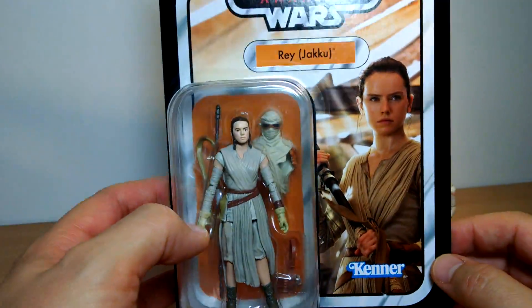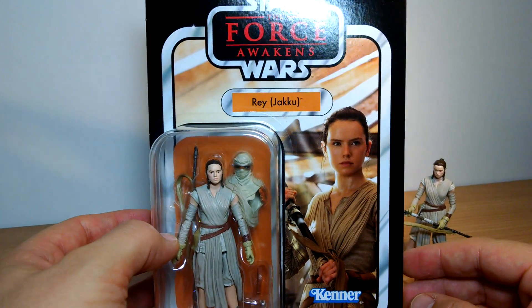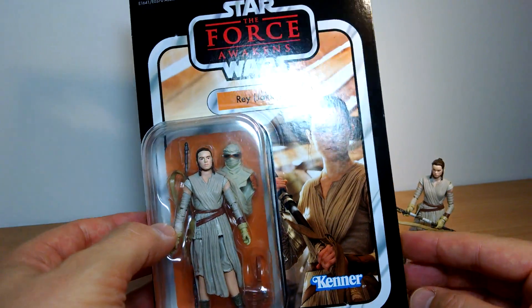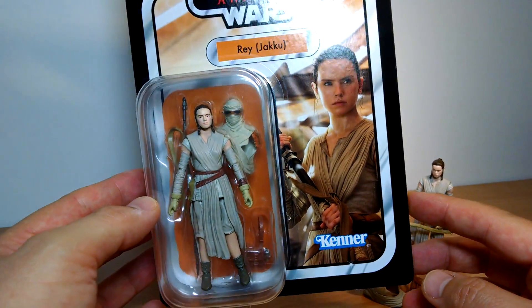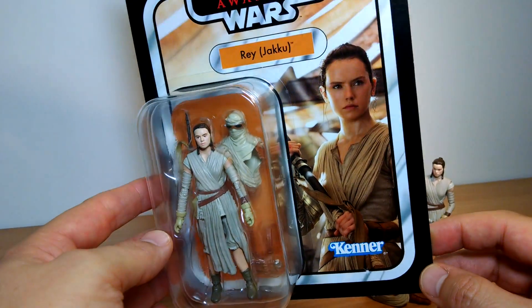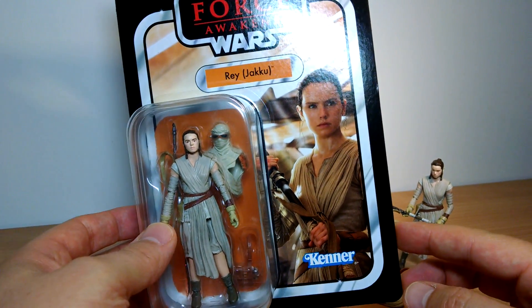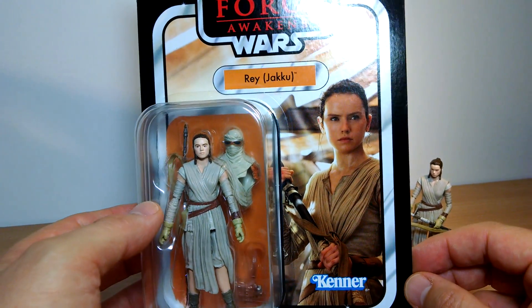This was actually the one, almost the year to date, to the day that I'm doing this. I was in a room with Steve Evans and the others at Hasbro, Mark Boudreau, and maybe 20 others or something. There was only a small handful of us, and we sat there at Star Wars Celebration looking at these, looking at the announcement of the vintage collection returning. And we were so stoked.